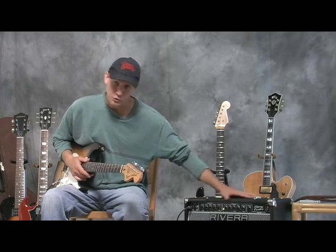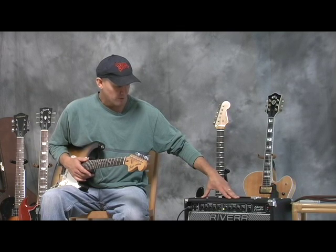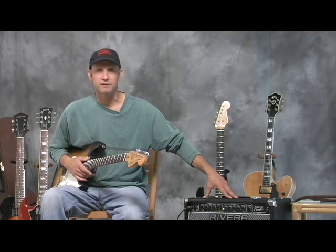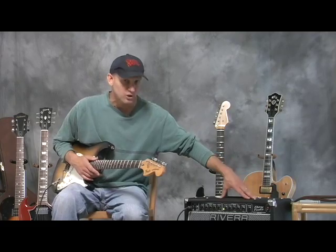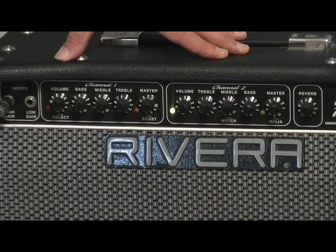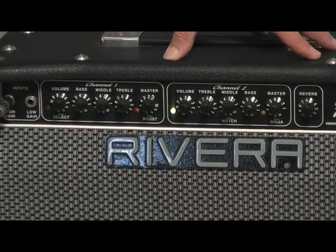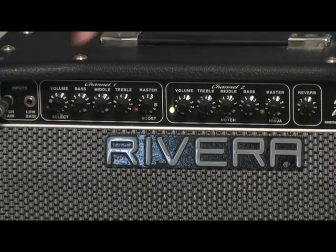This amp's got two channels, and when I talked to Paul Rivera he explained to me that he was trying to get a Marshall preamp sound out of one channel and then maybe a Fender tube sound out of the other channel, so it makes it a very versatile amp for recreating certain favorite tube amp sounds. Suddenly you have a tube amp that's very versatile.